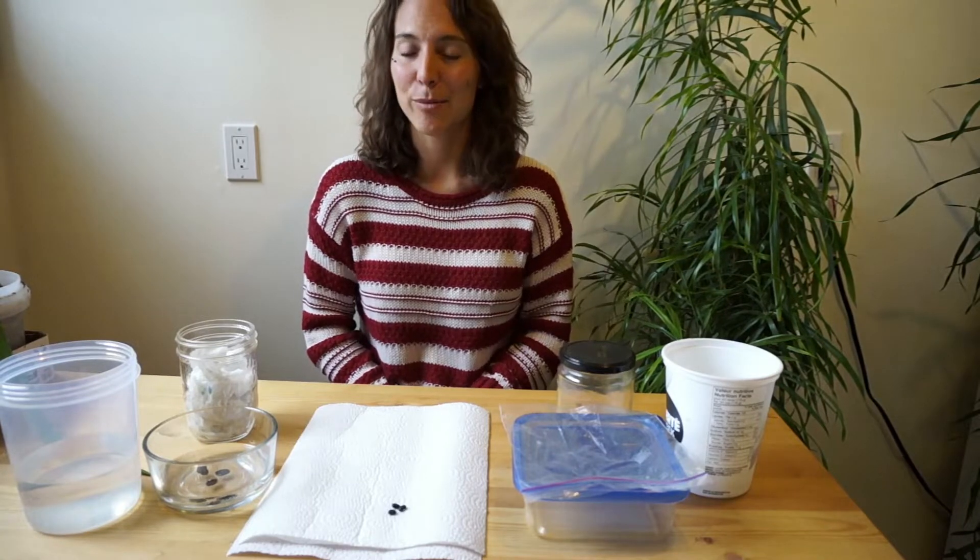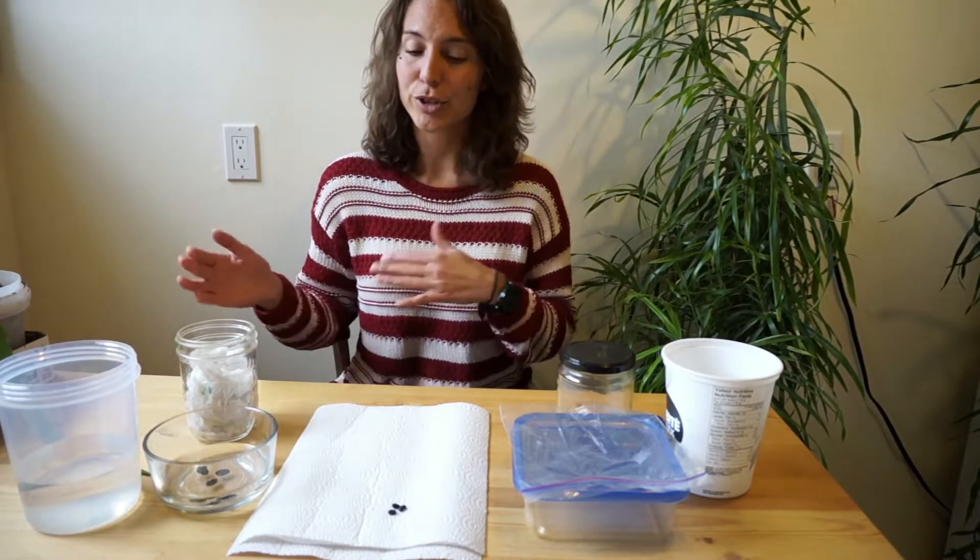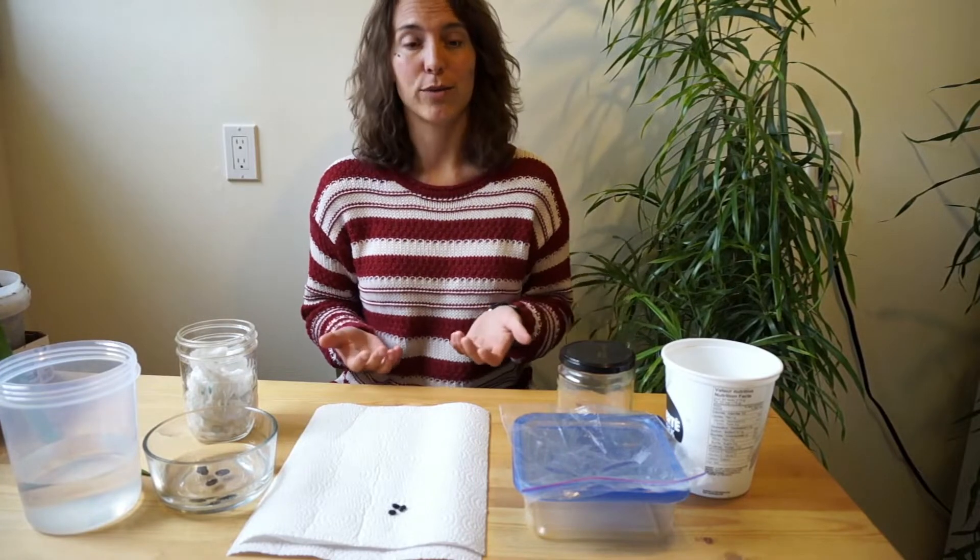My name is Dylan and I'm from an organization in Calgary called the Weaselhead Glenmore Park Preservation Society. The Weaselhead is a park right here in Calgary that has several really important wetlands that filters the water that goes into the Glenmore Reservoir,